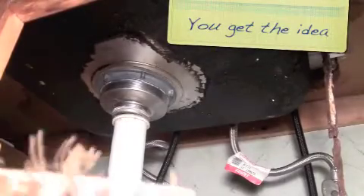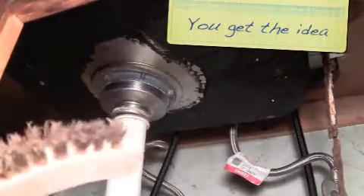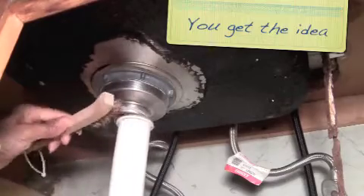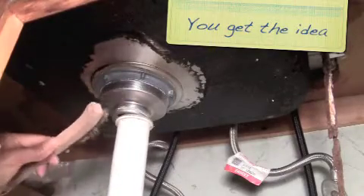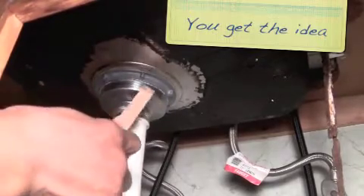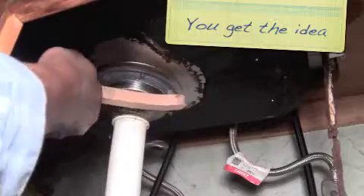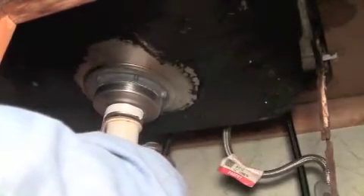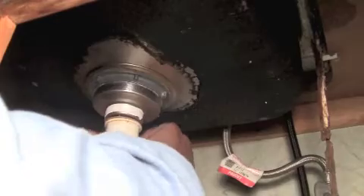I'm going to clean it first using this wire brush, and hopefully that'll be sufficient. I was going in the wrong direction, so when I tried to screw the nut on, it literally unwrapped the tape.